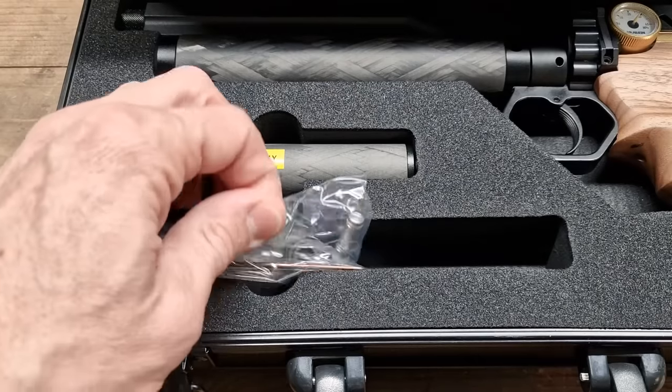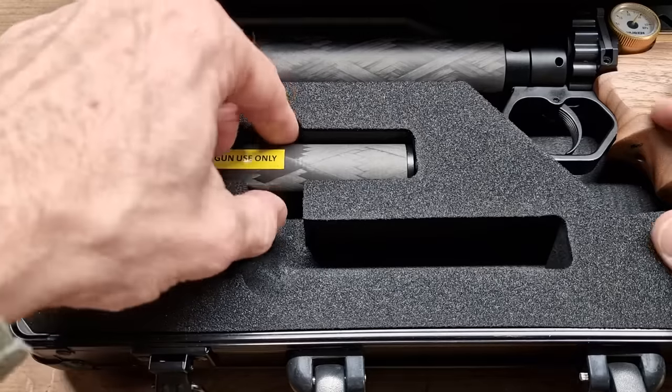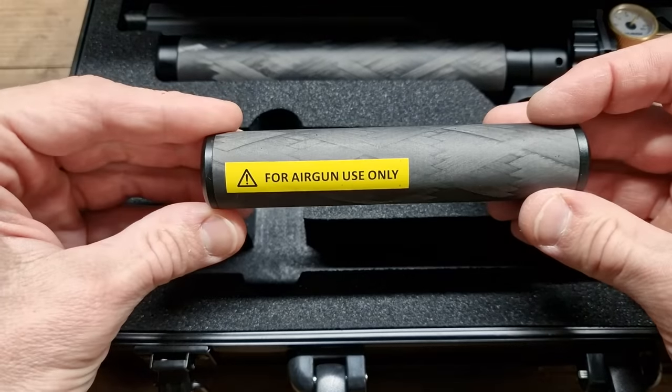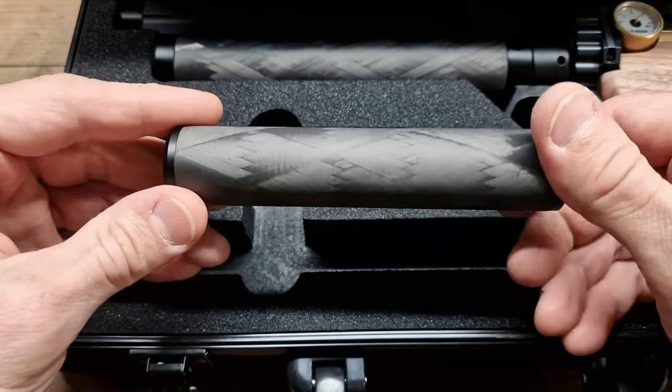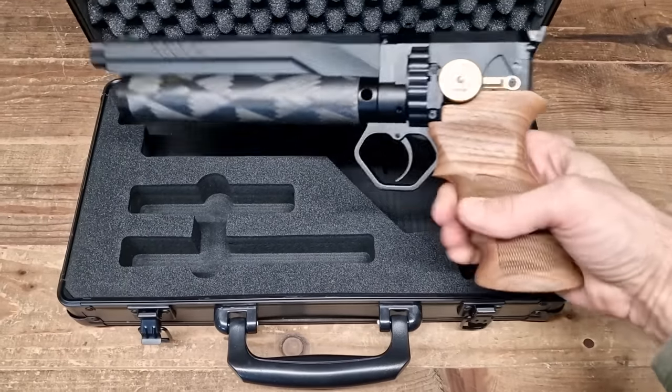Some allen keys and a fill probe. And the Shadow Carbon Fiber Suppressor by Huben, designed to complement all their guns — one that's compact, lightweight and efficient, just like the GK1 itself.